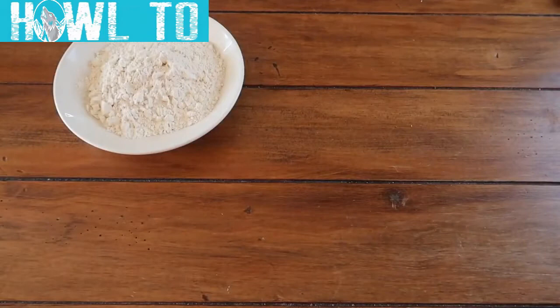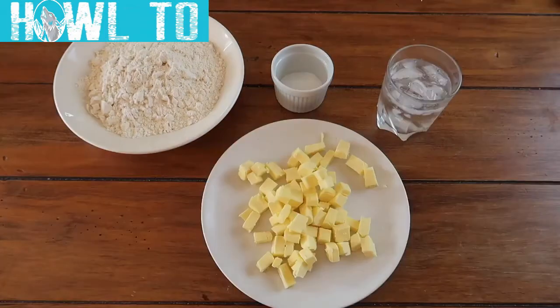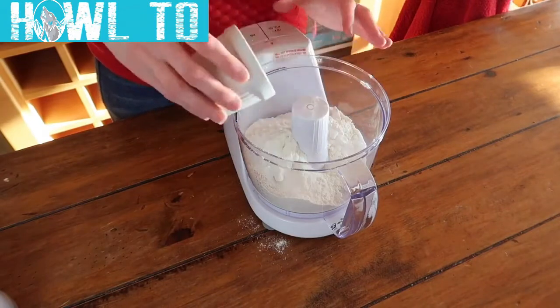To make your pastry you'll need 200 grams of plain flour, 20 grams of caster sugar, 4 to 5 tablespoons of ice cold water, and 125 grams of really cold unsalted butter. The key to making this pastry buttery and flaky is to make sure you work quickly and keep all your ingredients cool.